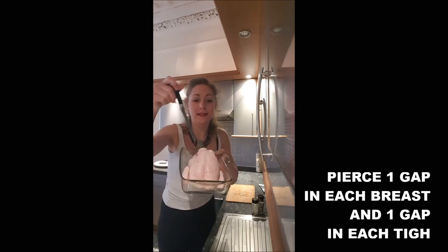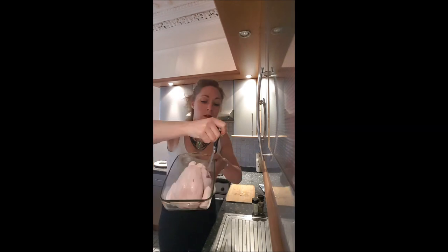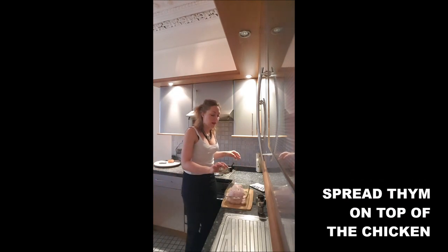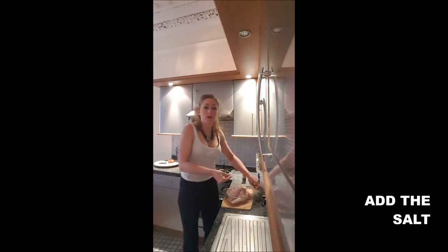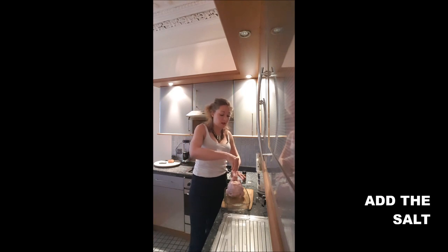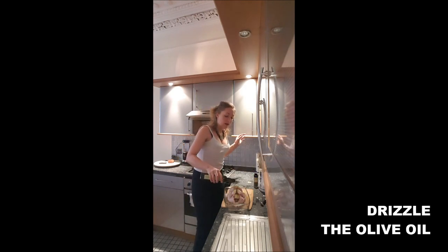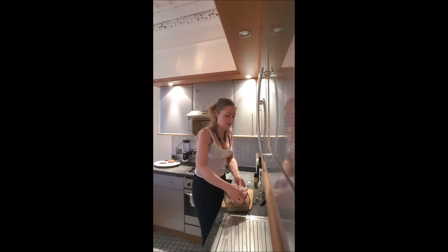Pierce one gap in the breast and one in the thigh. In the gaps, stuff the garlic. Add thyme on top of your chicken — don't be shy with the salt, you can put some inside the chicken and on top. Add a dash of pepper, a dash of olive oil, and pour in the water.